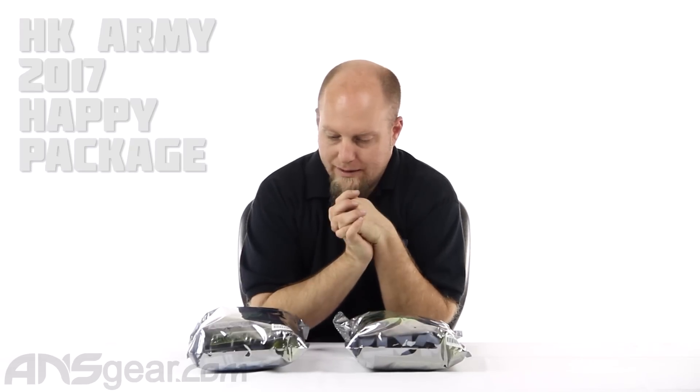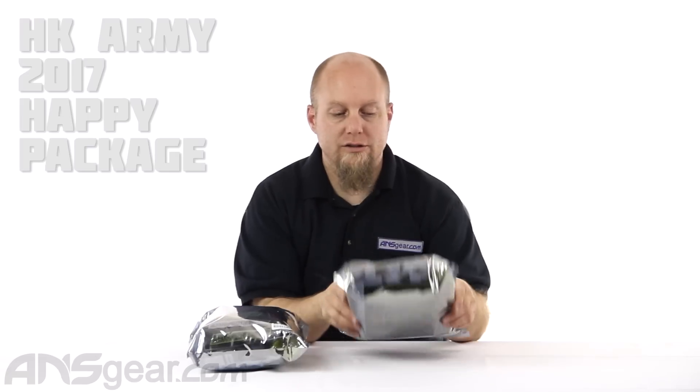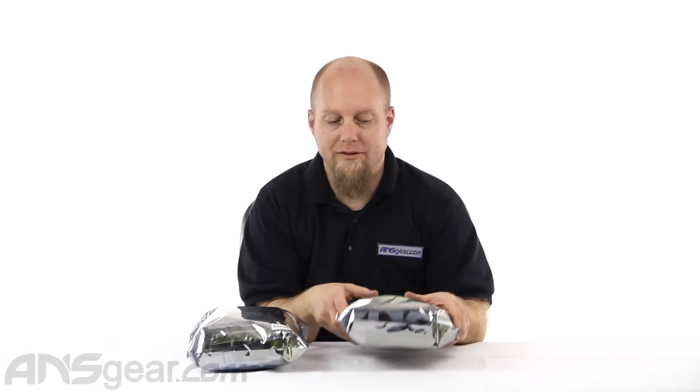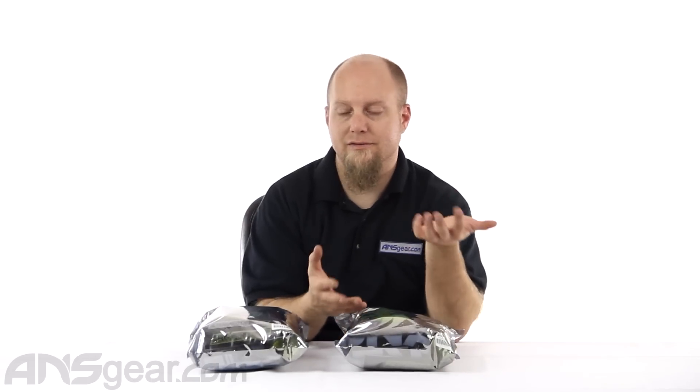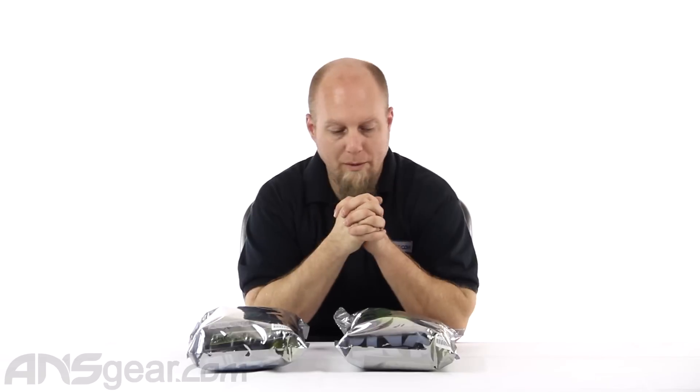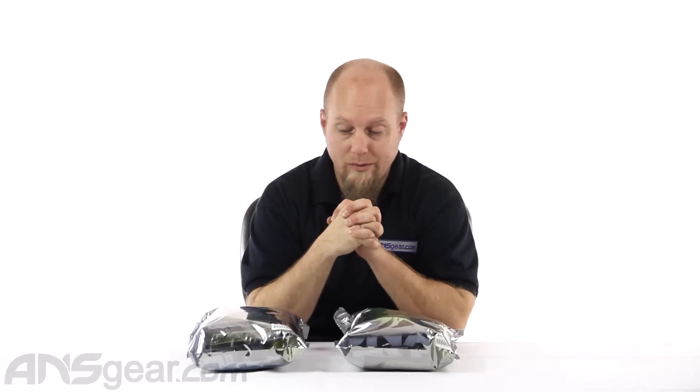Hey guys, Rory from ANS Gear. We're going to look at some Happy Packages from HK today. I brought two up here, a 3X and a 2X, just so that we can see what the different items you might get inside of them are — whether they're all the same items in different colors or different designs, or what you're going to get in a Happy Package. So we'll open them both and see what we get.